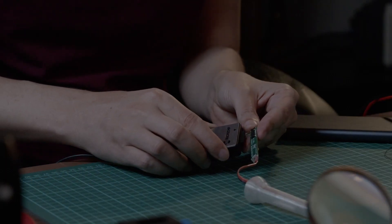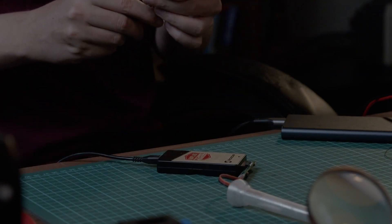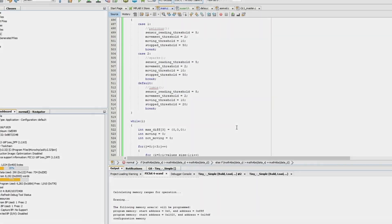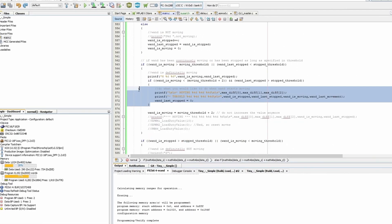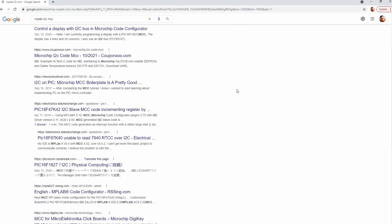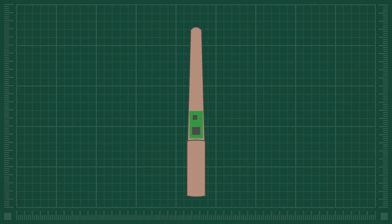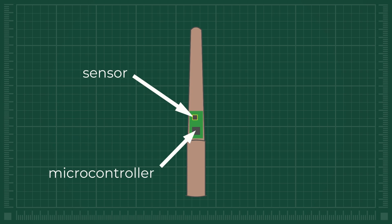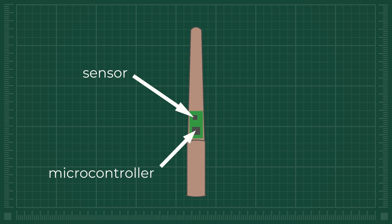We are ready to test the electronics. I am connecting the programmer, but when I connected the power for the very first time, it didn't work. I had no idea what the problem was. I spent hours going through my code and searching on the internet, and it turned out to be a hardware problem. The communication between the microcontroller and the sensor was not working. The microcontroller could not hear the sensor. My last chance was to hope that the problem was bad soldering, so I removed the sensor, put it back, and it finally worked.